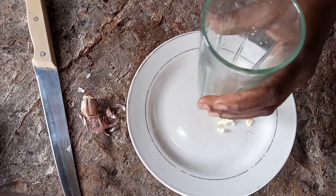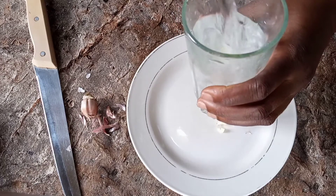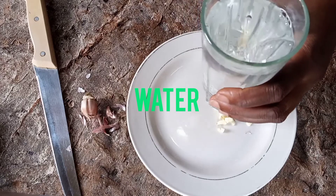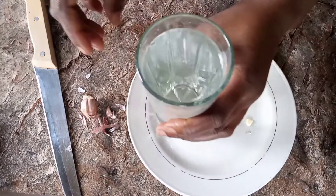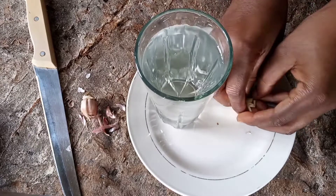Get a glass of water. Then take the sliced garlic.